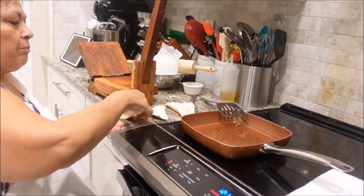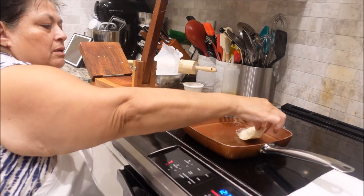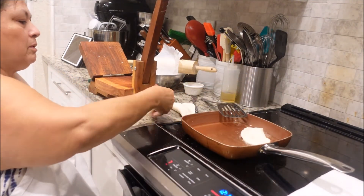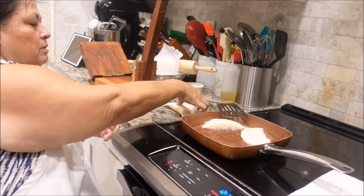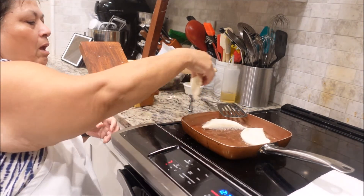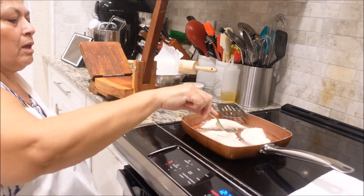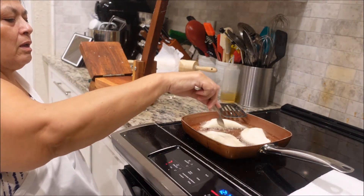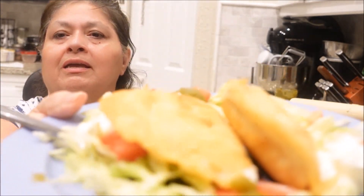Okay, I've got a couple of them made up, so now let's put them in the skillet. Be careful — don't burn yourself. Okay, it's done, and this is what it looks like.